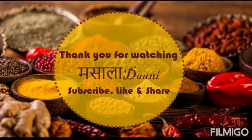If you like this recipe, do not forget to press the bell icon. Thank you for watching Masala Dhani — do subscribe, like, and share our channel. Thank you.